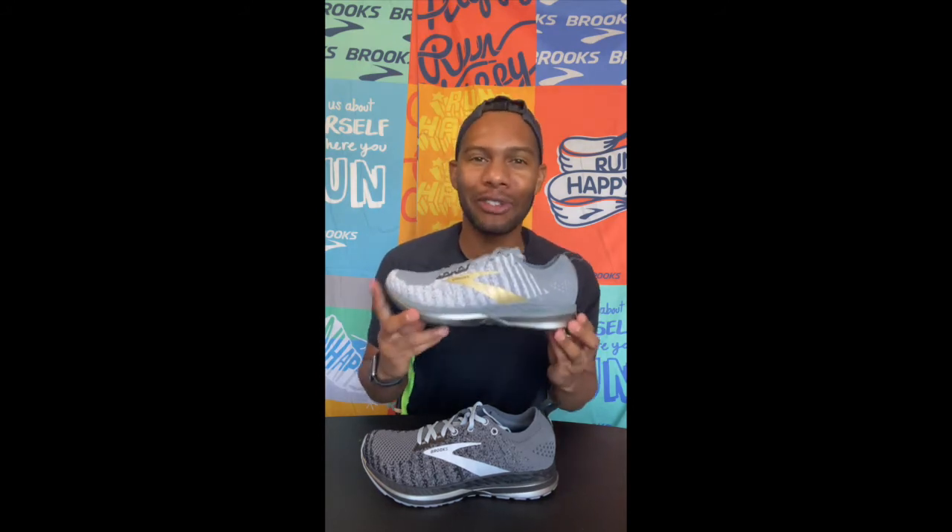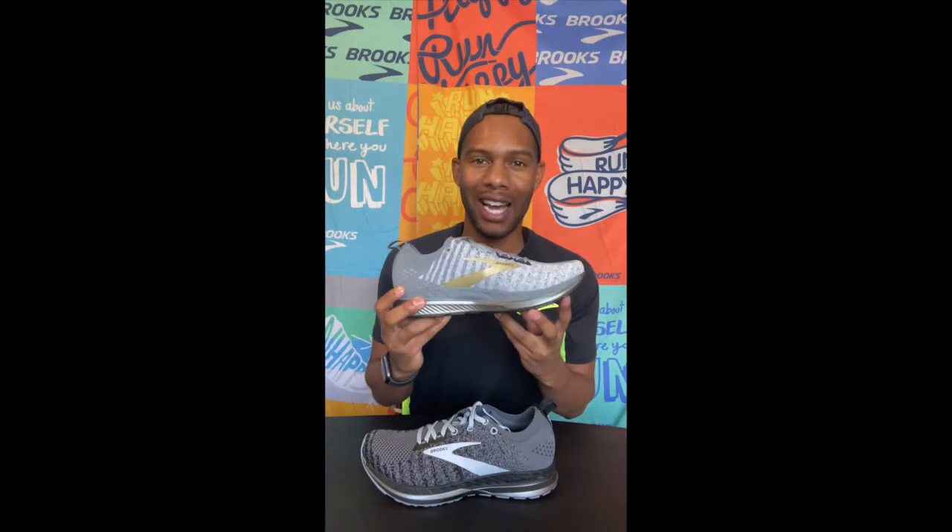The Bedlam 2 is a great shoe for anyone who wants some responsiveness and a little bit of energy in their run, but also needs a little bit of support with these guide rails.